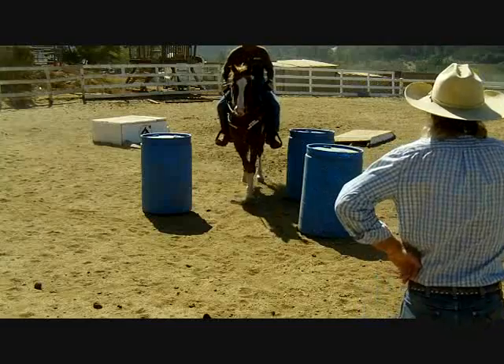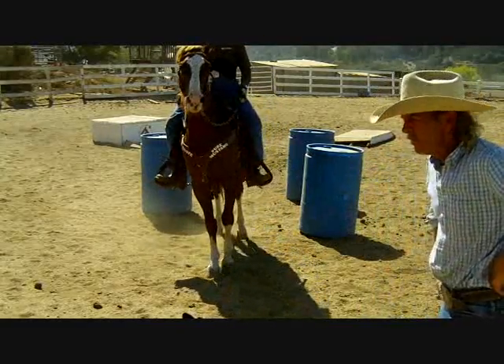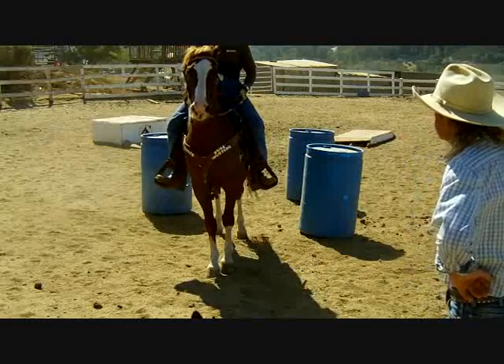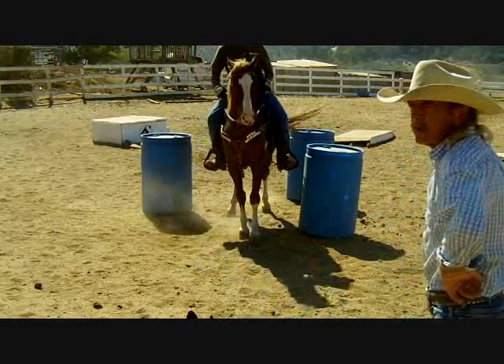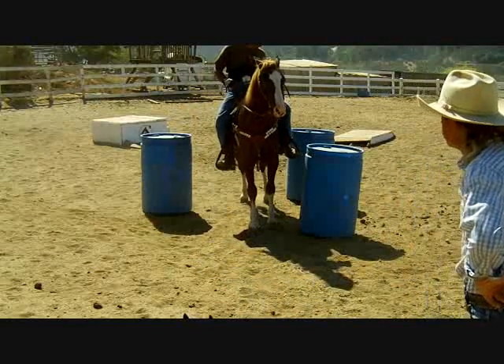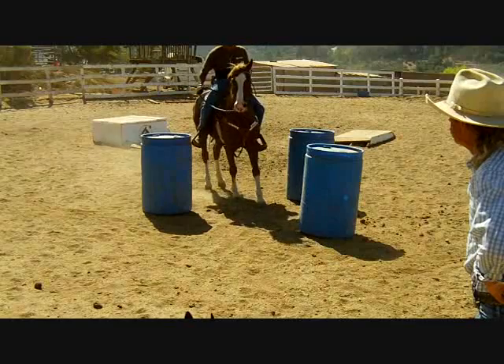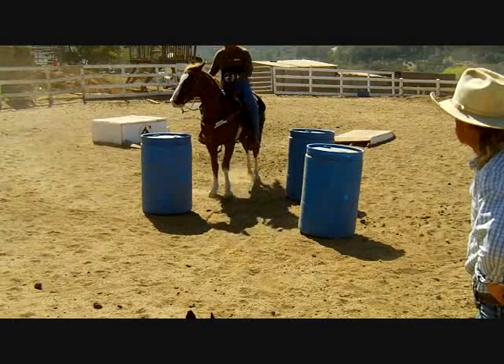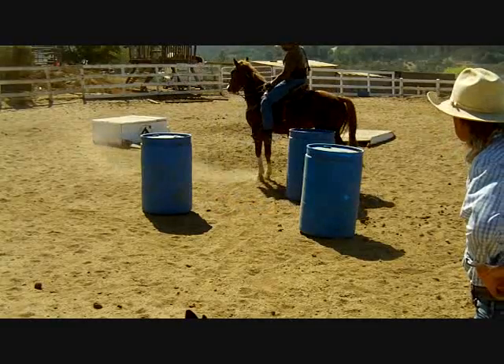Make sure you move that hip. Just take your time. If we're doing this stuff, always set it up so you succeed, not fail. Because you confuse the horses too when you start doing things and it falls apart. I'd rather see one step at a time and not get in a hurry.